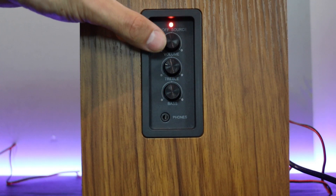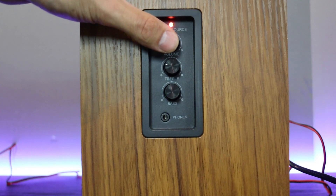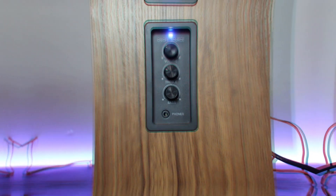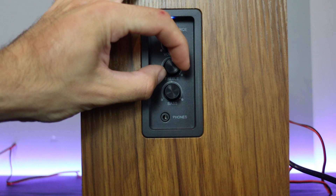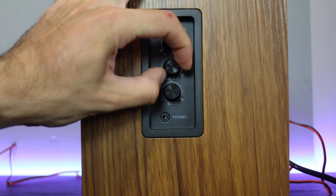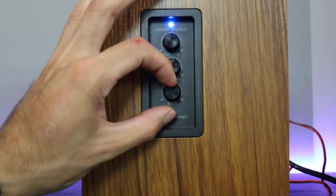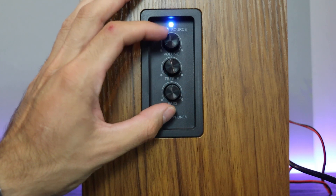On the left side panel you have the volume knob, which is also a multifunctional button. Hold it longer to switch the speaker on or off, or press it briefly to switch between sources. The next knob controls treble, then bass, and right beneath it you have the headphone jack for a 3.5mm connection.